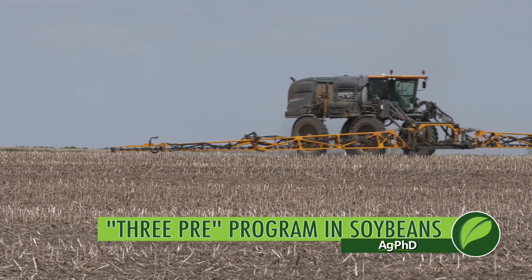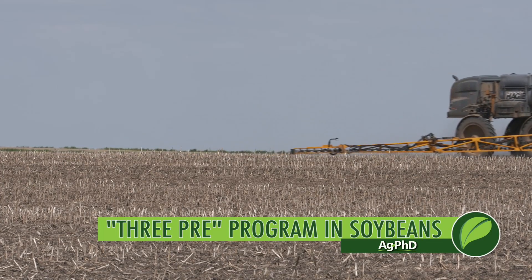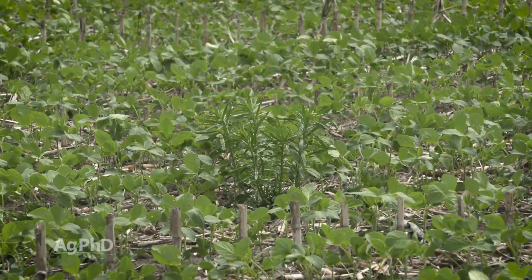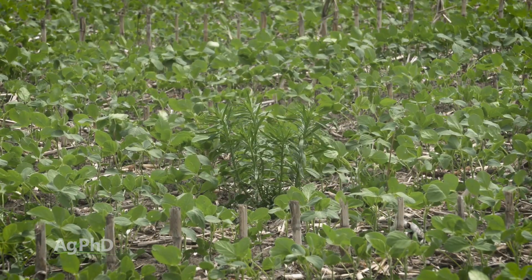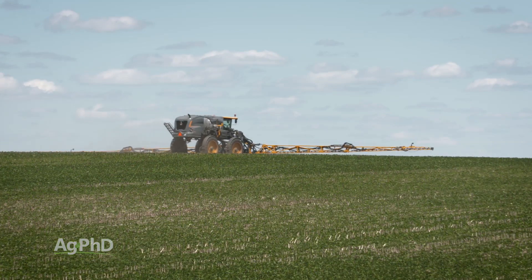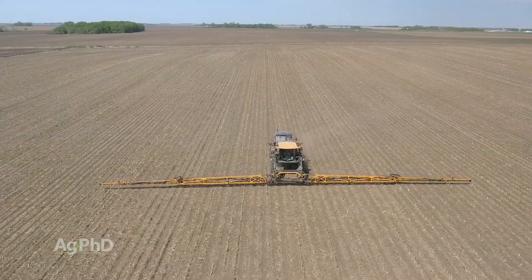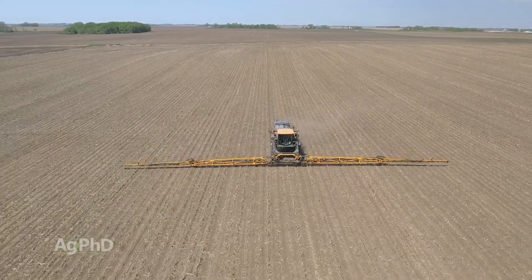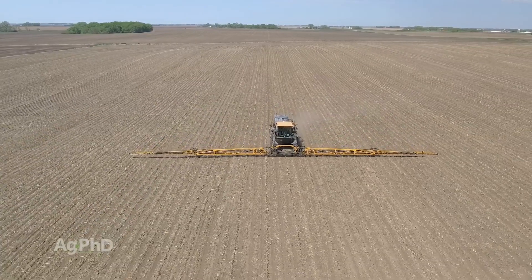For the last few years we've been talking about three pre-emerge herbicides in soybeans. One of the toughest places to fight resistant broadleaf weeds is in a broadleaf crop like soybeans. We've got Palmer pigweed, marestail, kochia, and a number of other tough broadleaf weeds. We don't have many post-emerge options to control them, but we've got pre-emerge options that are quite effective, and when used in combination we can almost completely wipe them out.